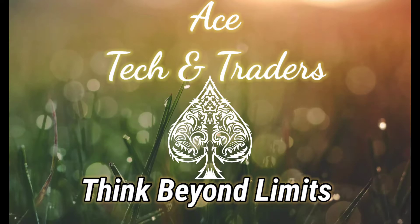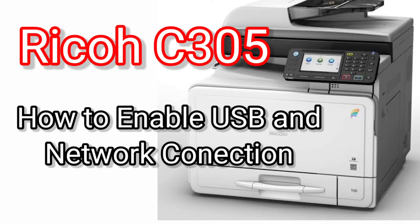Welcome to ASTEC Antirrors, Think Beyond Limits. Today I will show you how to enable USB and network connection. So let's start.